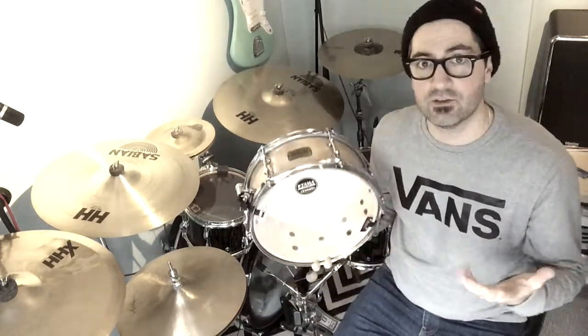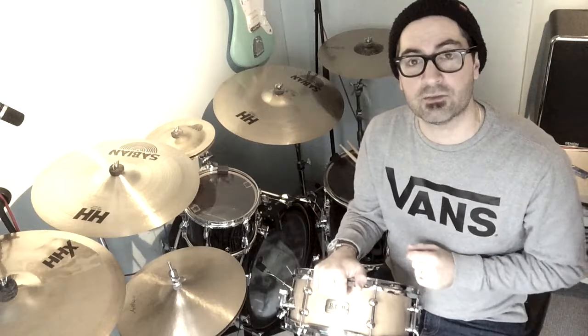This will be our last snare drum review because I've run out of snare drums. So next week we're going to be starting to look at a few different cymbals of mine — starting with some nice Zildjian ride cymbals. Have a nice weekend and I'll see you on Monday for next week's lesson. Have a great one.